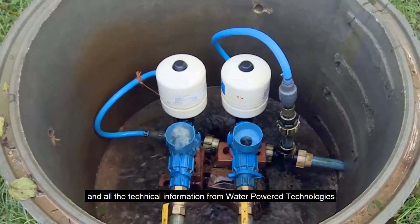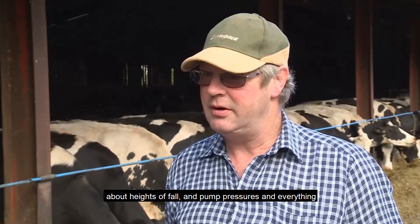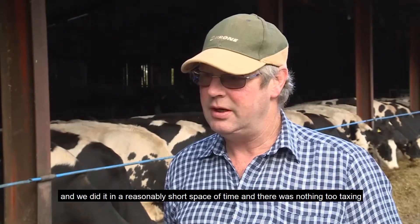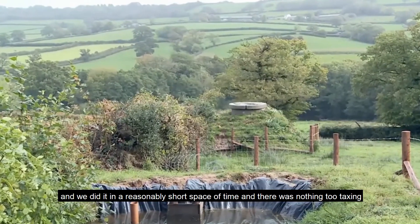All the technical information we got from Water Powered Technologies — about heights of fall, pump pressures and everything — and we did it in a reasonably short space of time and there was nothing to tax in.